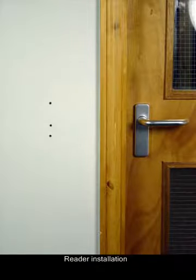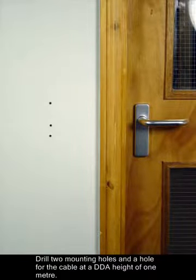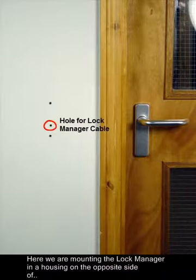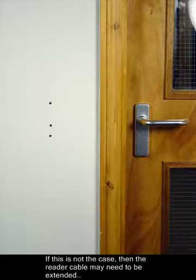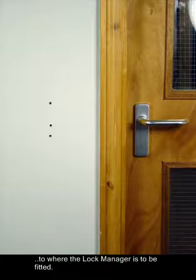Reader installation. Drill two mounting holes and a hole for the cable at a DDA height of 1 meter. Here we are mounting the lock manager in a housing on the opposite side of the wall to the reader, so we have drilled right through the partition. If this is not the case, then the reader cable may need to be extended to where the lock manager is to be fitted.